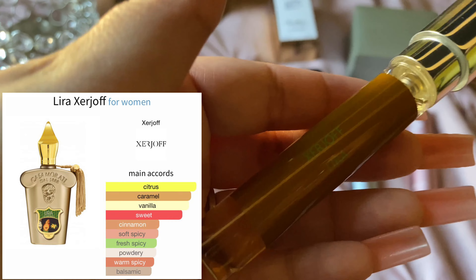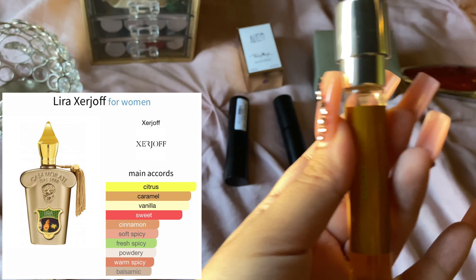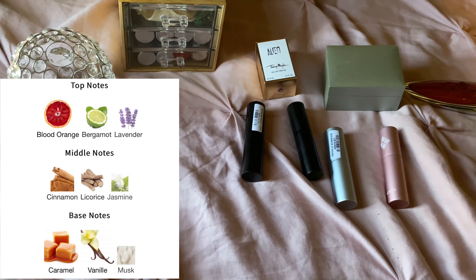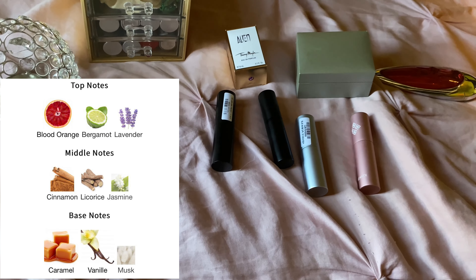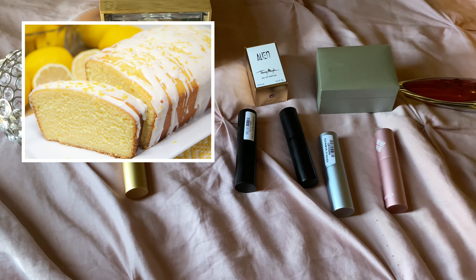My next one is Lyra — this one doesn't have the name on it, I'll put a picture of the bottle and of the notes. This smells just like a lemon loaf — you know, those that are very sweet with icing on top. It smells like a dessert, like a lemon cake or lemon meringue, just a lemon dessert. It smells like caramel, it's so sweet. I feel like this would be perfect on a cold day.